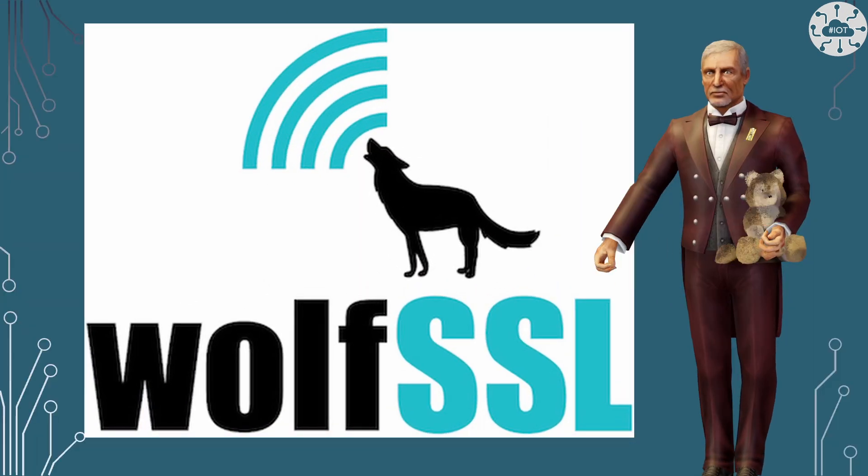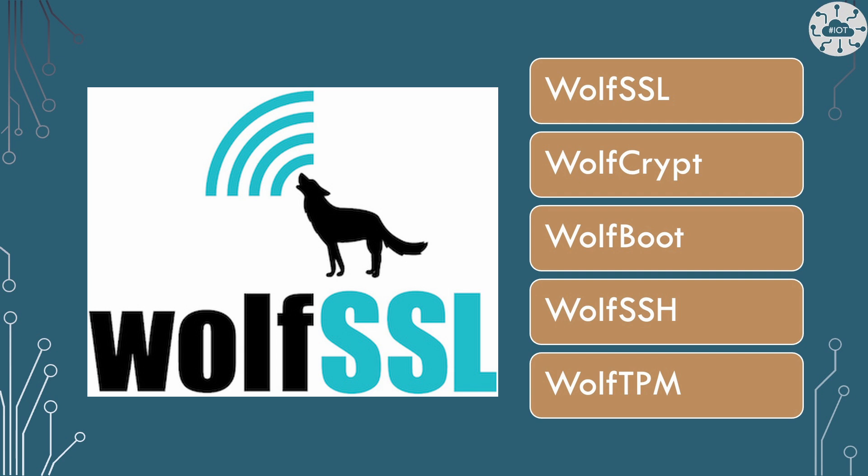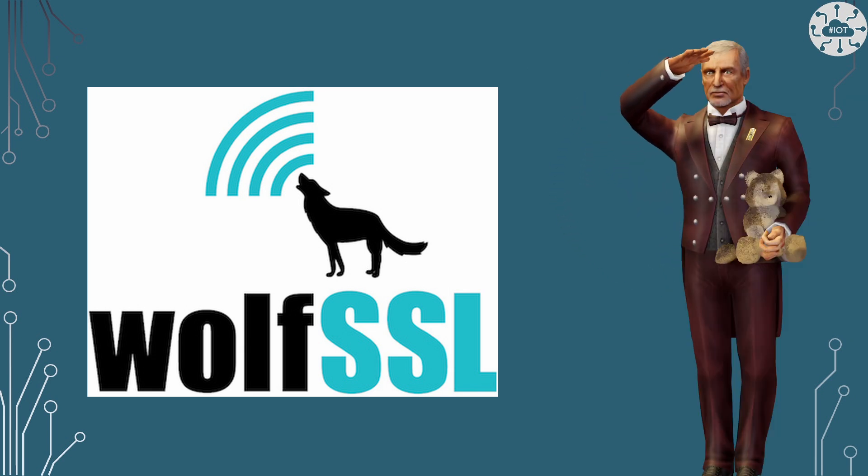This video is sponsored by WolfSSL. Every project needs to think about security, whether that's for internet protocols using TLS or local security such as Secure Boot and crypto hashing libraries. WolfSSL is a great partner for security — they provide well-documented security libraries for TLS, cryptography, Secure Boot, and so much more, all in commercial support and open source versions. Go take a look at WolfSSL today.